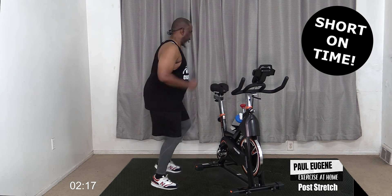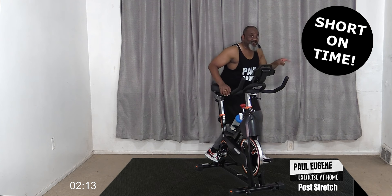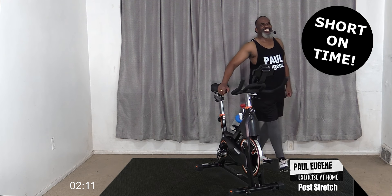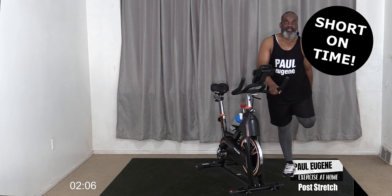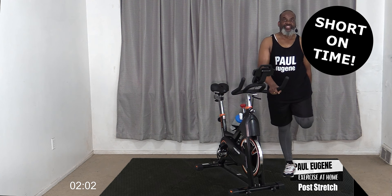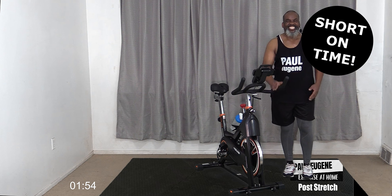I'm going to go to the other side. Quad stretch, other leg - hold it, stretch it out, hold it there for four, three, two, one - release! How did you do?